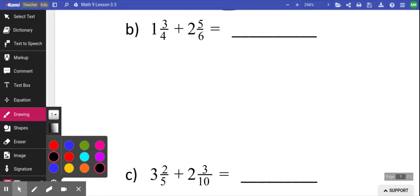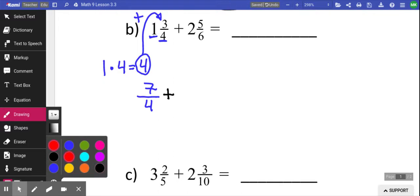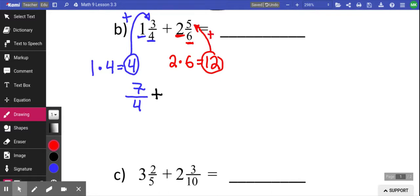To be able to add them, you have to create improper fractions. We do that by taking the number in front: take the number in front — 1 — times it by the denominator, which is 4. That gives you a number. You then add that number to the numerator. This becomes 7 over 4. We're then going to convert the second one. If we go to convert the second one, we take the number in front, which is 2, multiply it by the denominator, which is 6, and that equals 12. You take that number and add it to the numerator to give you 17 over 6. That's converting into an improper fraction.